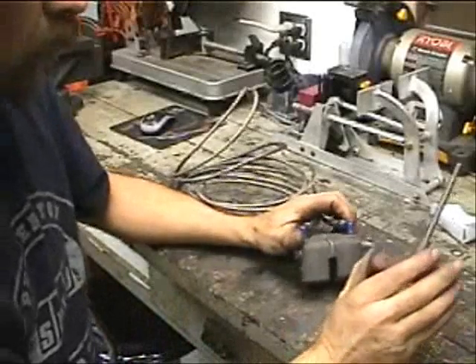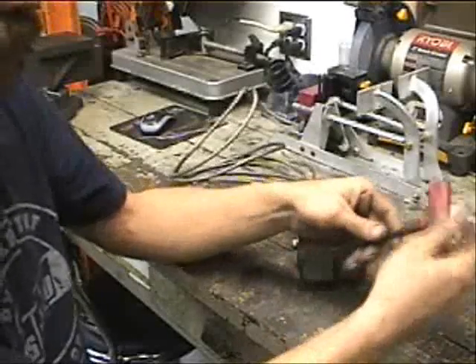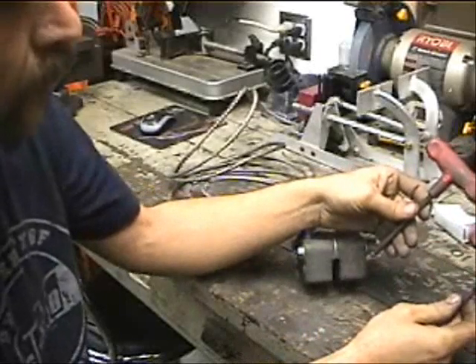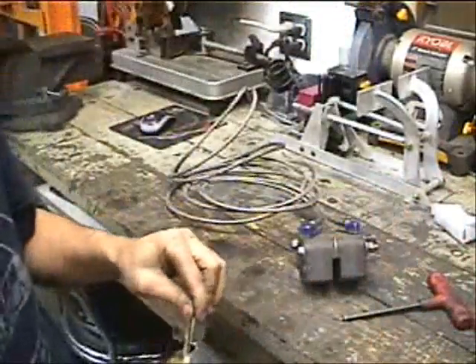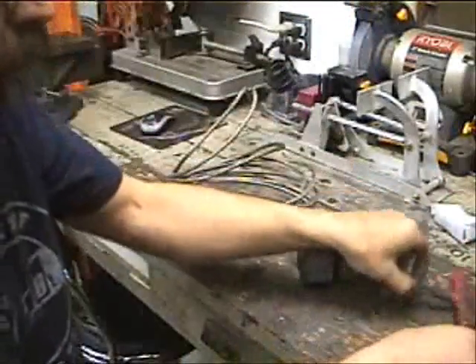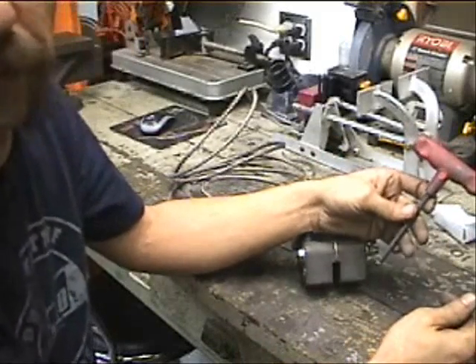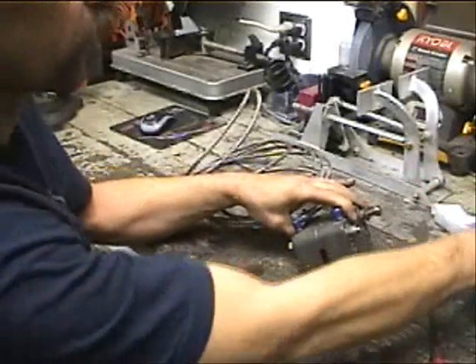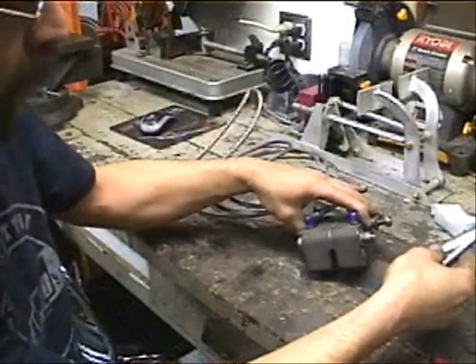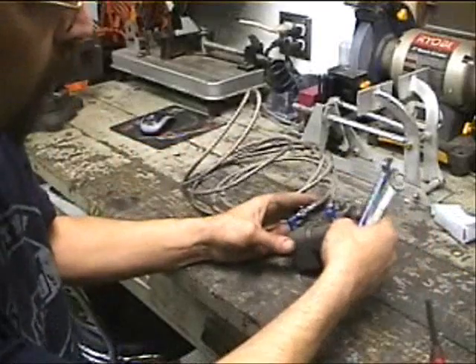What you're going to need is a couple of Allen wrenches — either your T-handle or your regular Allen wrenches. We've got a quarter inch and a three-sixteenths. And of course you're going to need — in this case it happens to be nine-sixteenths wrenches.